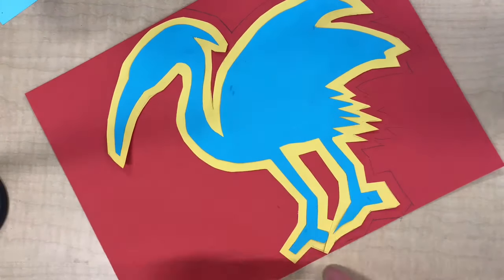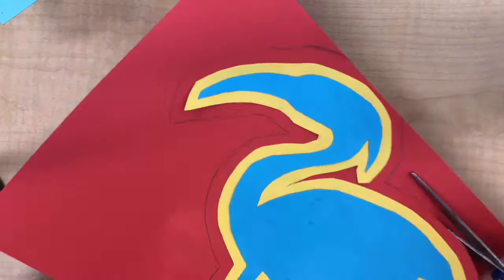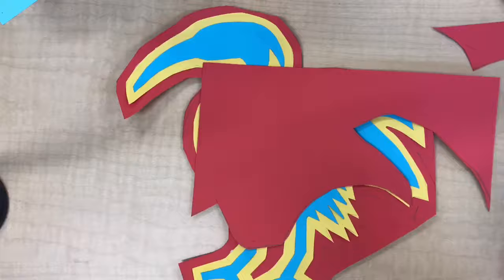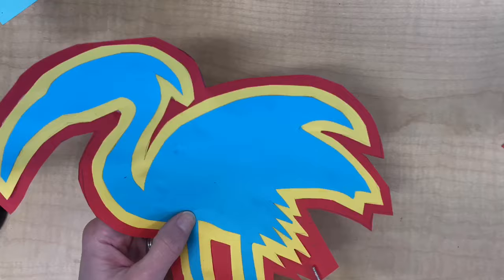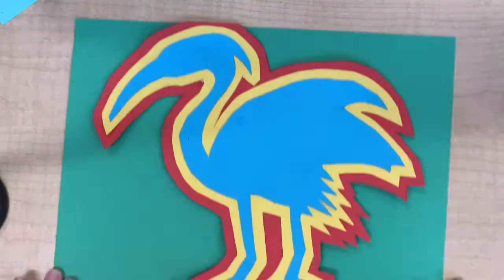Now you're basically going to repeat the steps you just took. Glue the bird down to a new color of contrasting paper, outline it again leaving an extra space about the width of a pencil, cut on that line, and then glue it down to your last color of paper, saving your scraps once more.